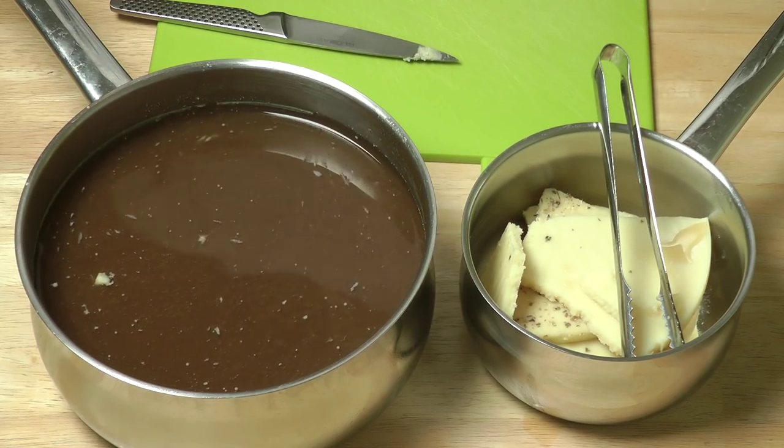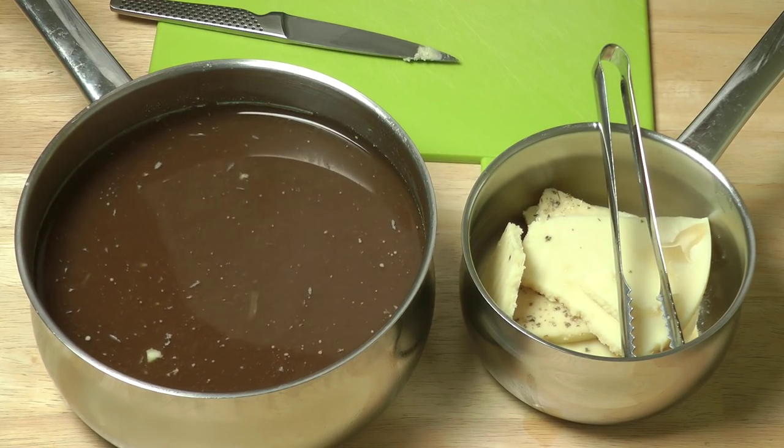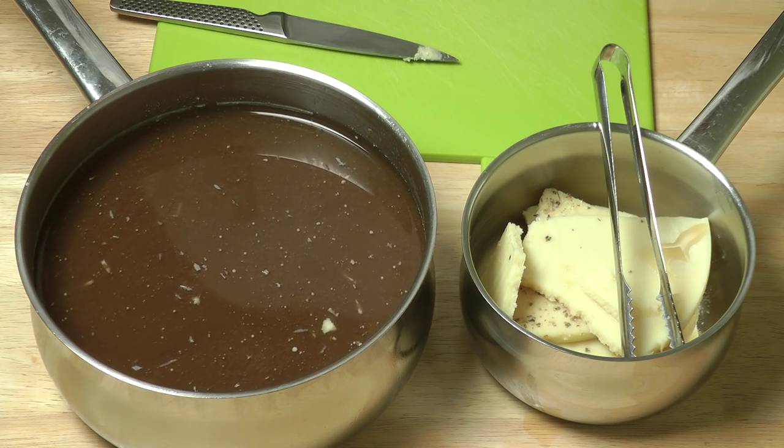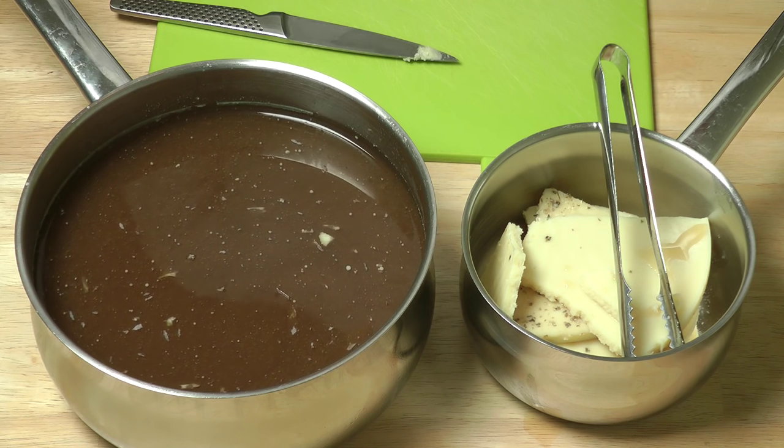I hope that's been of some interest. That's a quicker way of making bone stock than boiling for hours and hours. I find the pressure cooker excellent, so thanks very much indeed.